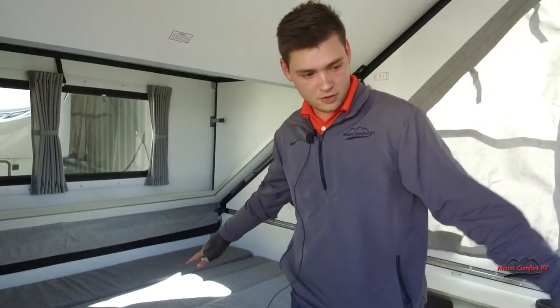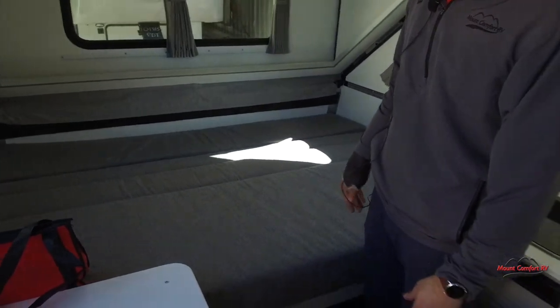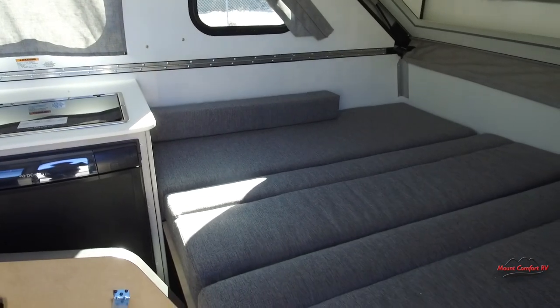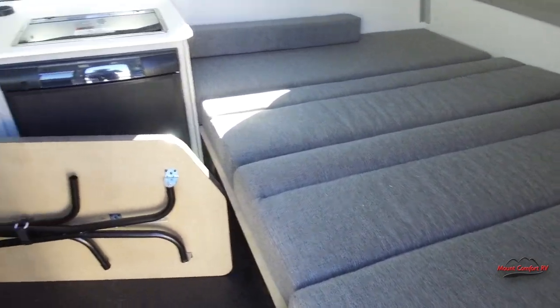Here is how the beds look all made out. Like I said, both are queen beds, so you're going to have plenty of room for sleeping. It's going to sleep at least four adults. If you have some kids, you'll definitely fit more — probably five or six in here.